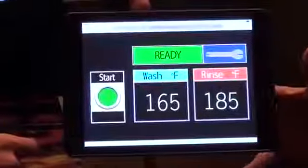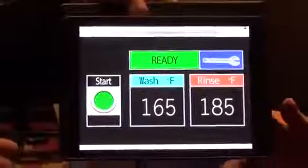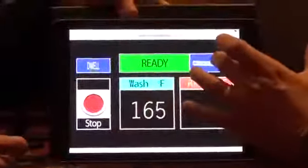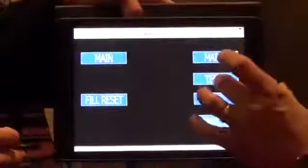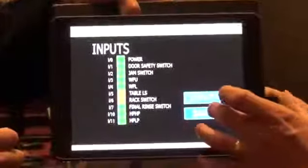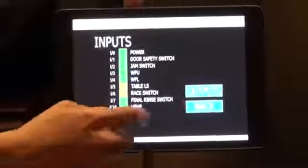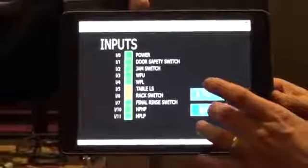This is a sample of our new control package on this unit. It's nice and easy to operate, but it has a lot of built-in diagnostics. It controls start and stop, and also has the ability — when a machine does break — to give you the readouts of your inputs and your outputs. The uptime is important on a dishwasher. If I can eliminate three service calls to get my machine back up and running, this gives them the ability to do it in one service call with this control package.